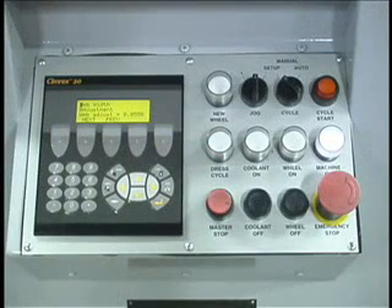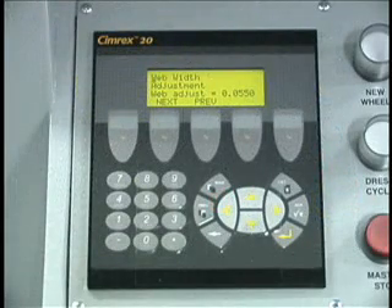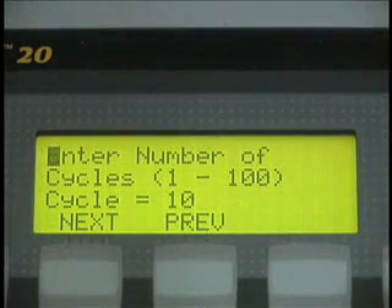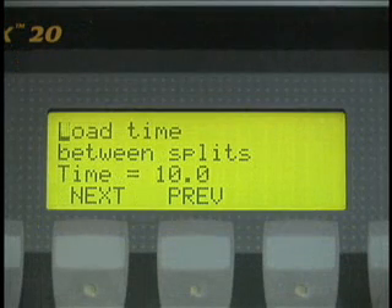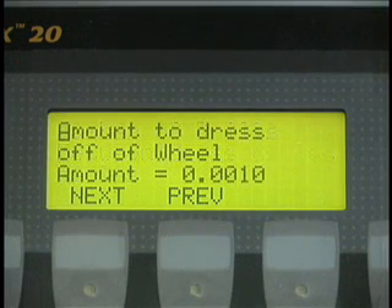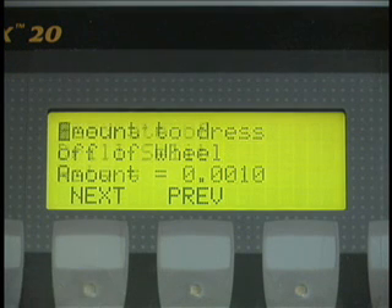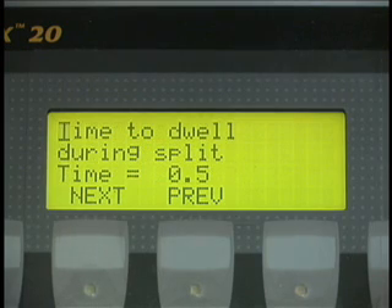The Simrex 20 Computer Access Terminal provides the interface between the control and the machine operating parameters. The machine operator monitors the PEC grinding cycle, load time between splits, grinds between wheel dresses, amount to dress off wheel, and grinding feed rate.